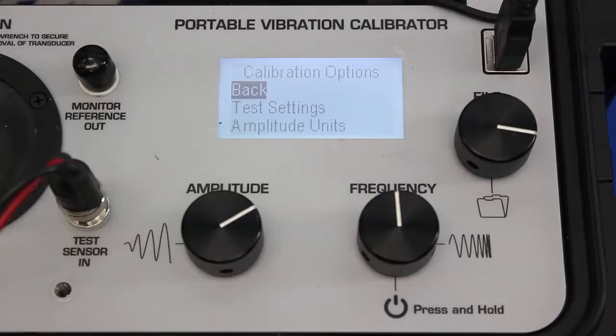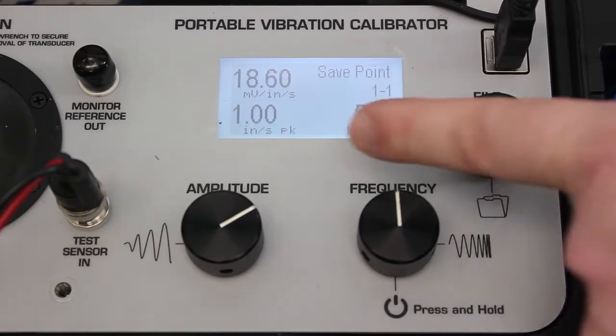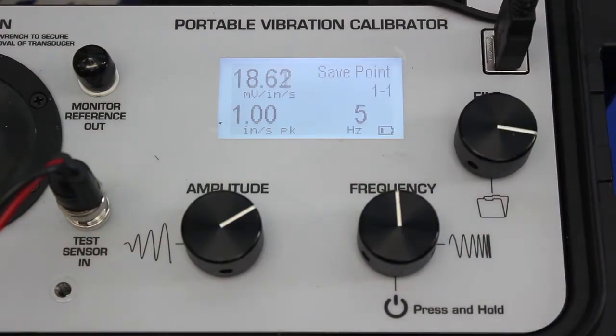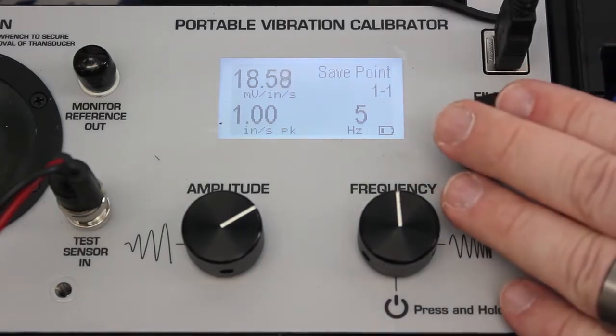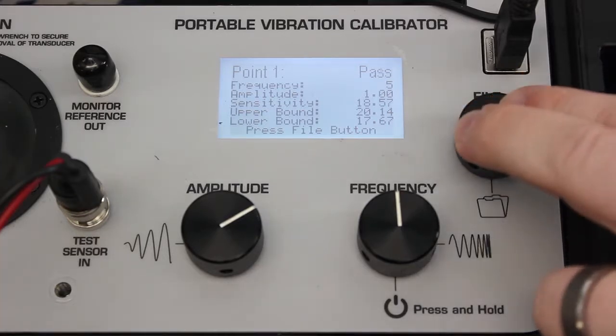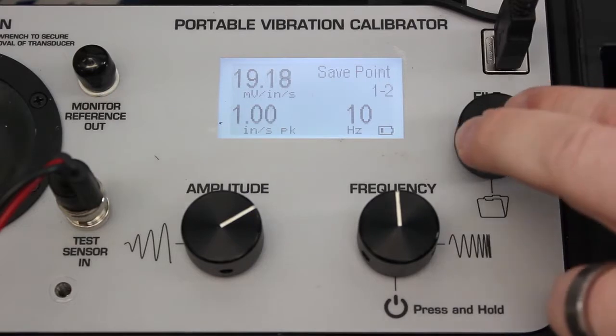Now we're going to execute the test of the volometer. We take the shaker off pause and begin the test. The first test point is 5 hertz — this is the slowest speed test point, so we're going to have the longest settling time here. I had to wait about five seconds for the velocity to center in at one inch per second peak. You can see the sensitivity of the sensor under test is 18.6 millivolts per inch per second. If I press the file button, the screen tells me this sensor passes. At 5 hertz and anything below 20 hertz, there's a slightly wider sensitivity tolerance of plus 6 percent, minus 7 percent of 19 millivolts per inch per second, and you can see that on these screens.